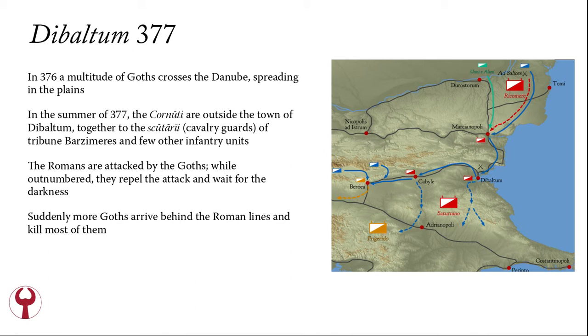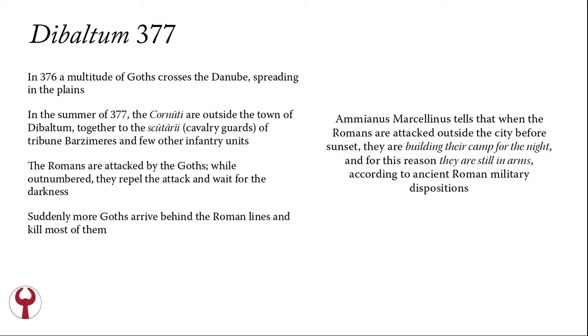In 376, a multitude of Goths crosses the Danube, spreading across the plains. Two years later they will inflict a large defeat on the Romans at Adrianople. But in the summer of 377, the Cornuti are outside the town of Dibaltum on the coast of the Black Sea, together with the Scutarii — cavalry guards of Tribune Barzimeres — and a few other infantry units. The Romans are attacked by the Goths. Though outnumbered, they repel the attack and wait for darkness, hoping to survive the day. But suddenly more Goths arrive behind the Roman lines and kill most of them. An interesting detail noted by Ammianus Marcellinus is that when the Romans were attacked outside the city before sunset, they were still building their camp for the night and were therefore still in arms, according to ancient Roman military dispositions.